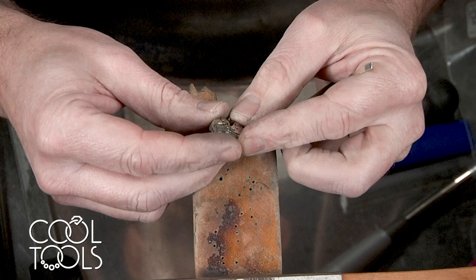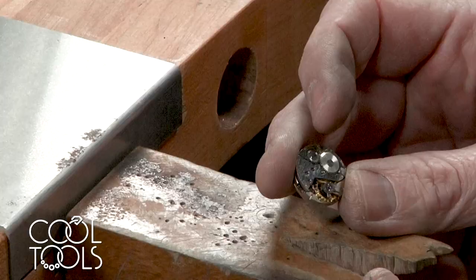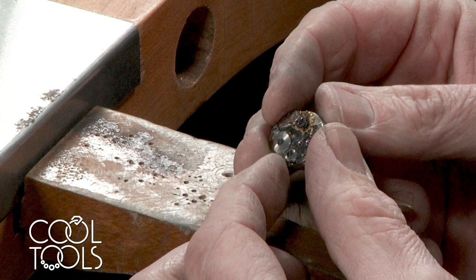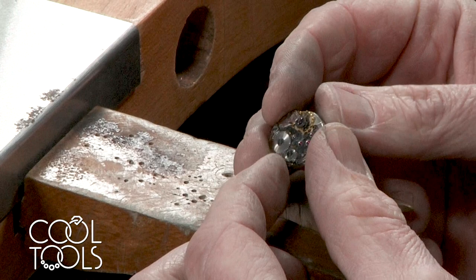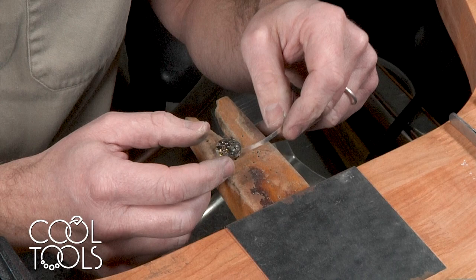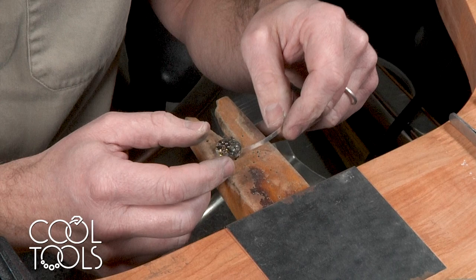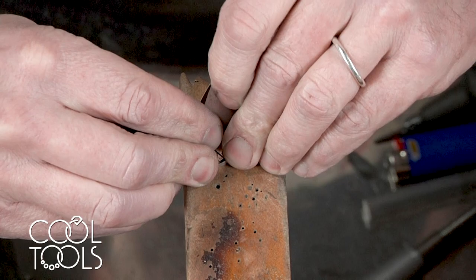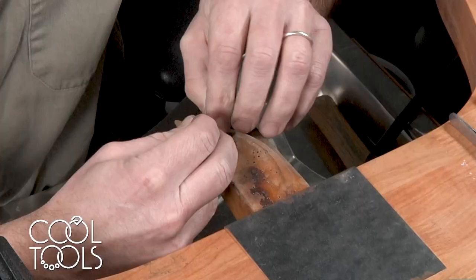So what I'm going to show you to do today is to upcycle and use maybe an inherited piece like this. This is an old mechanical watch movement and it no longer functions anymore as a watch. A lot of people have things like this lying around or they've inherited it from grandma or something like that. So this is a good way to incorporate this into a piece that's both interesting and you can hold on to it for sentimental reasons. What I'm going to do is make a bezel cup to go around this watch part and I'm using the 28 gauge wire.